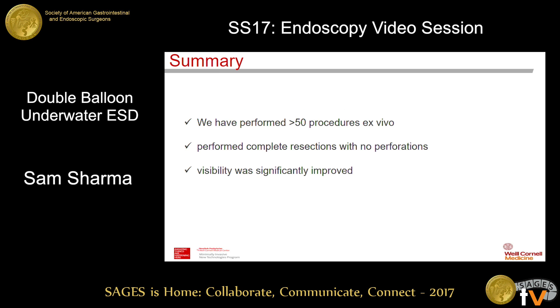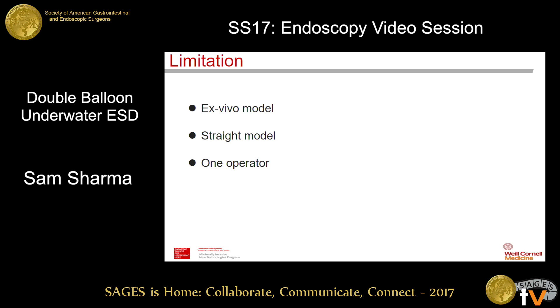We have performed over 50 procedures ex vivo, with complete resection and no perforations. Visibility was significantly improved. These are the limitations of our experiment.